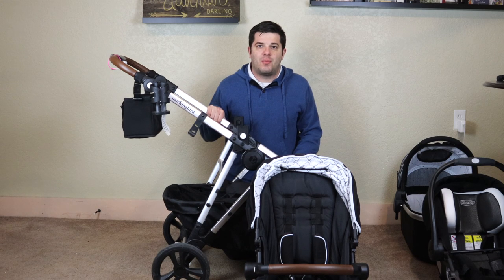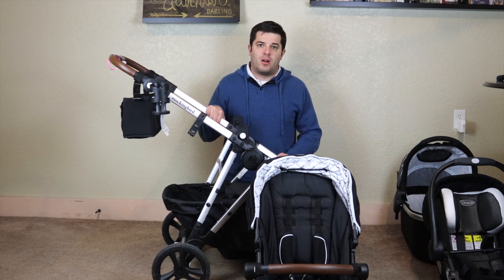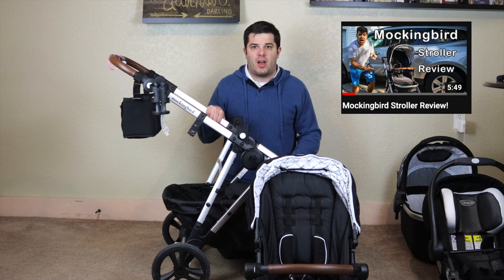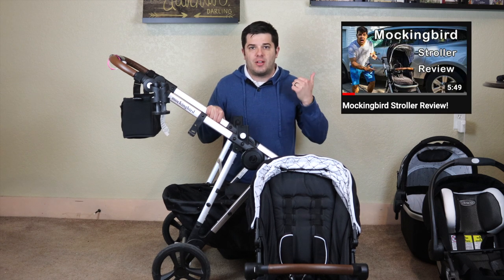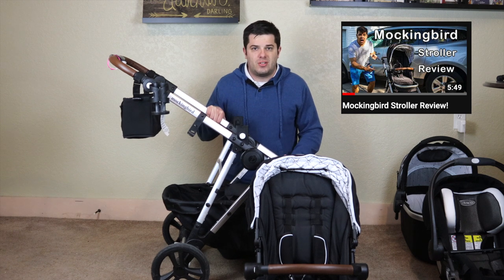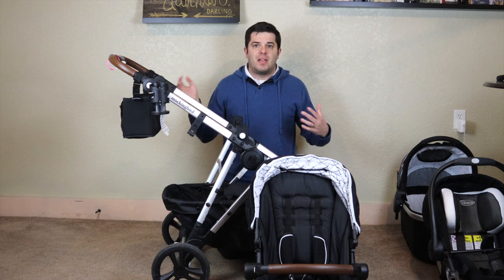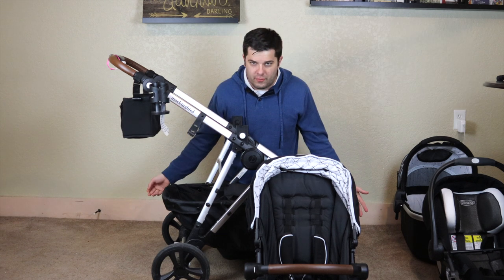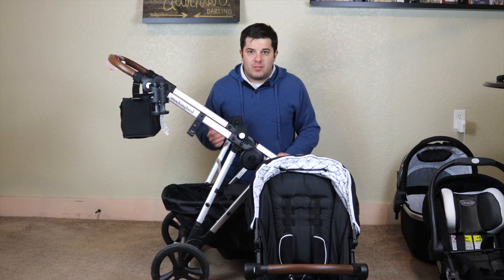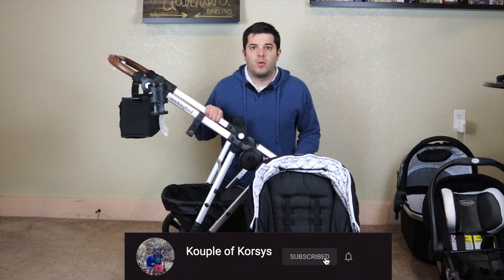Welcome back to the channel. About six months ago, just before he was born, I did a review on setting the stroller up and our initial thoughts of it. If you missed that video, check that out — I'll leave a link up top and in the description. It just shows how quickly it is to set up. To make it short, we're liking the stroller so far. It's got a lot of nice accessories and a big storage area, and I'll go through all that real quickly.